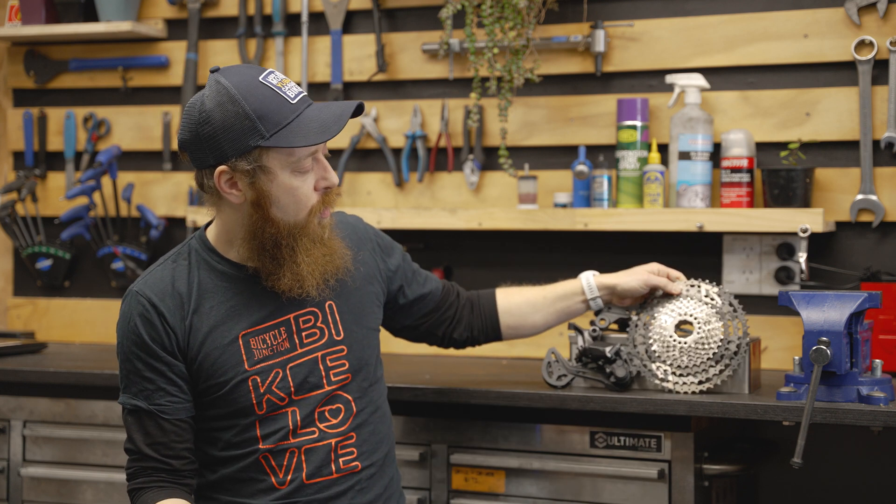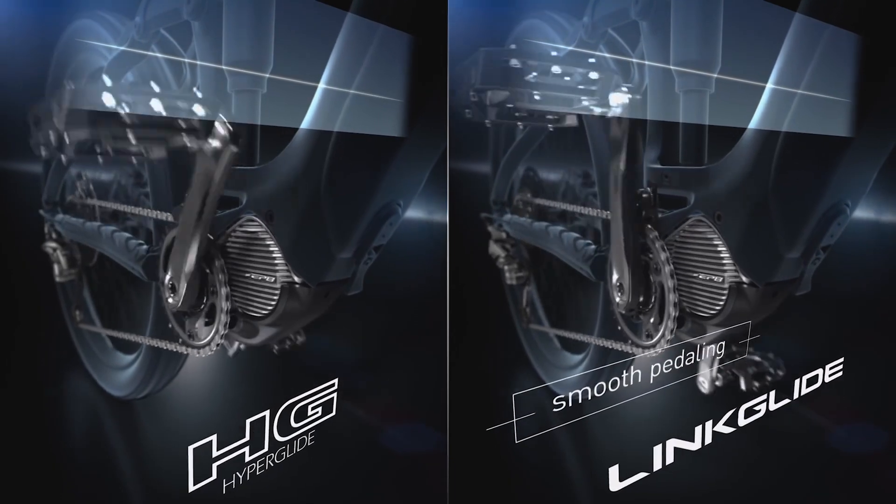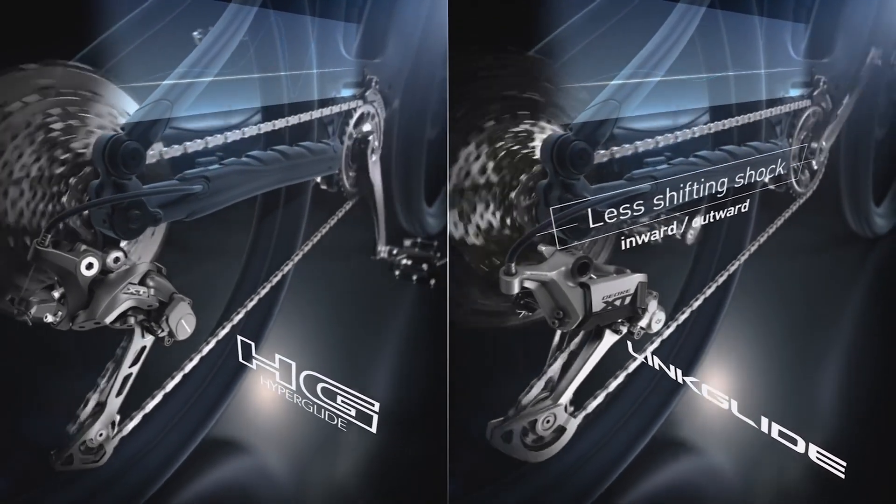So how well does it perform? We've taken the new system out for a few rides and it felt impressive. The shifting is noticeably quieter and smoother, especially on the harder gears, even under high torque and even when in turbo. There is no pedal shock or slamming gear shifts, and the whole system feels sturdier and more durable.